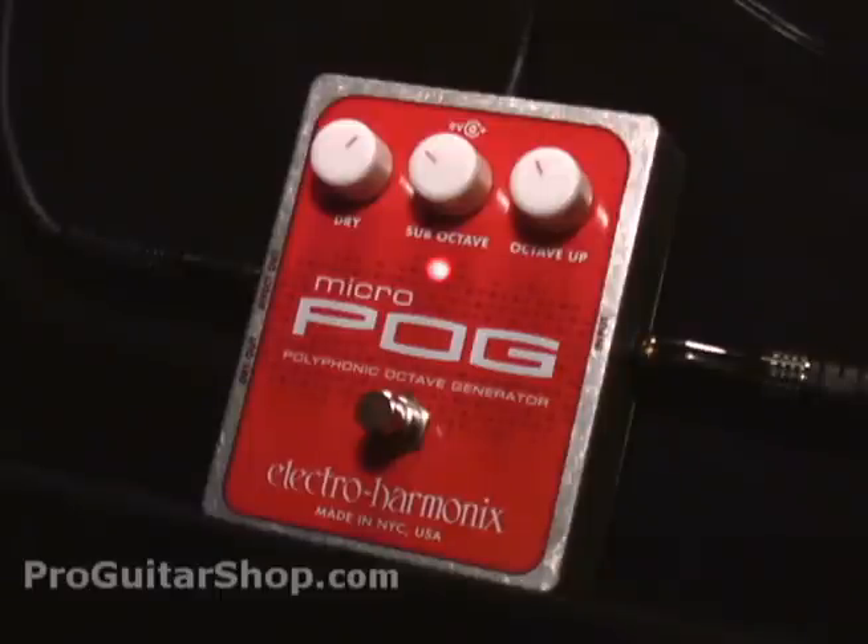Welcome to ProGuitarShop.com. Today we have the MicroPog from Electro-Harmonix. This is a scaled-down version of the Pog, or polyphonic octave generator.